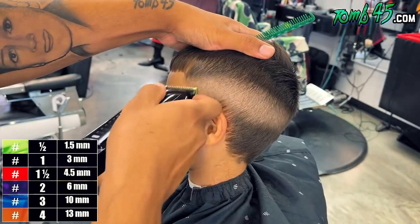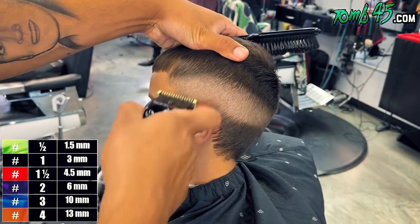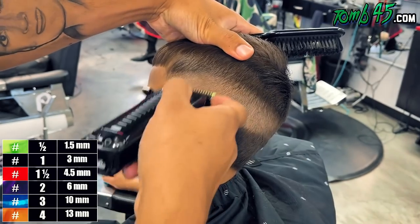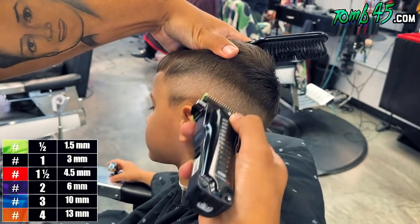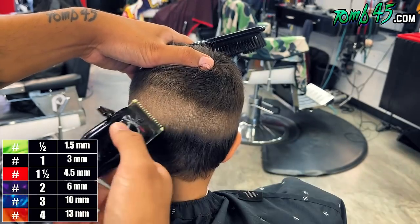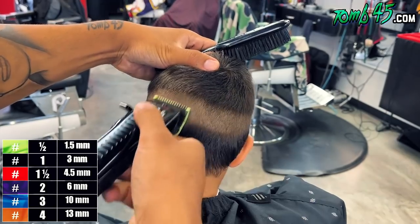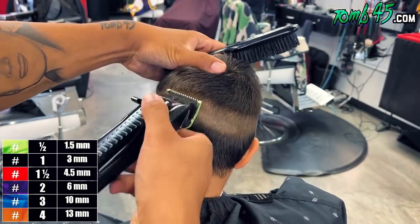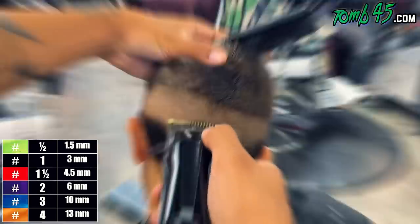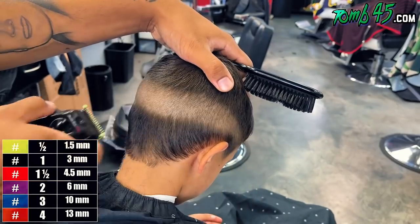Right beneath that one guard open, we're going to use our half guard. So I started off about halfway open and then closed it as I went down. This sets me up so that when I ball him out, I don't need any more guards — I'm just opening the lever little by little until it blends in, because no-guard blade open blends right into a half guard.